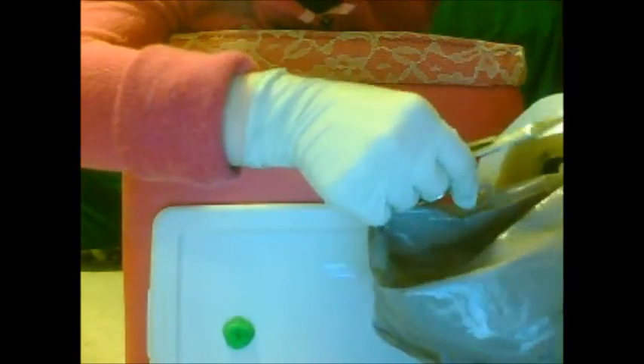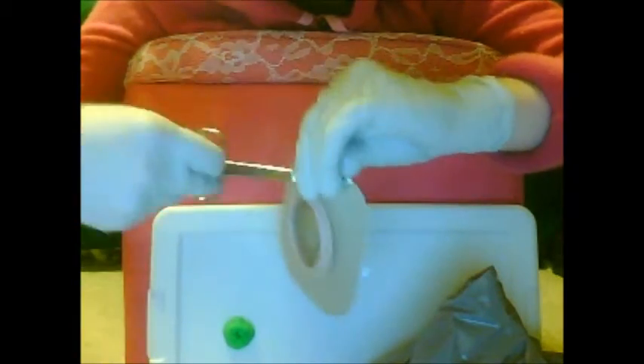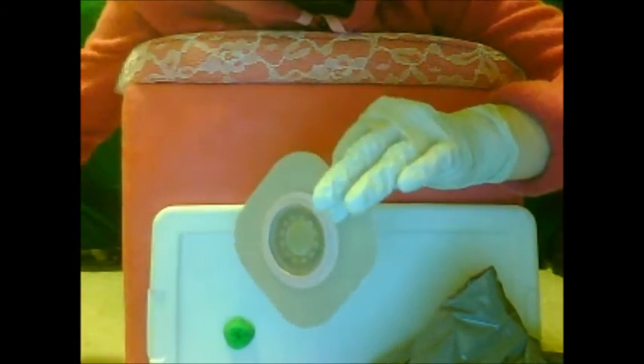The first time I cut it, I cut it so terribly. And you just dispose of that little piece — and voila! It'll go on facing out, but first put the scissors down so I don't stab myself in the eye.